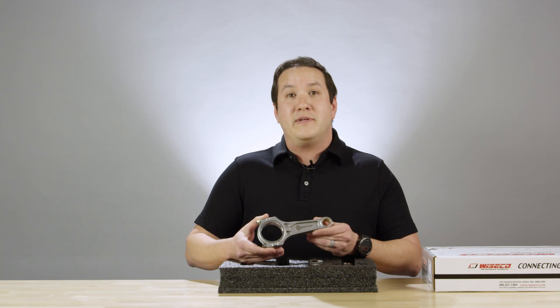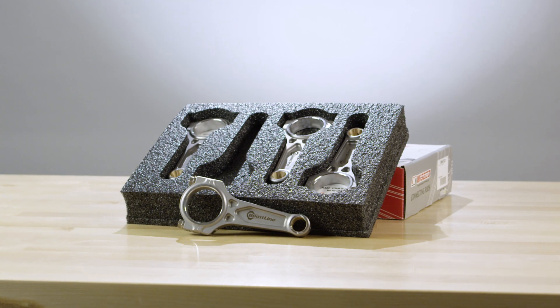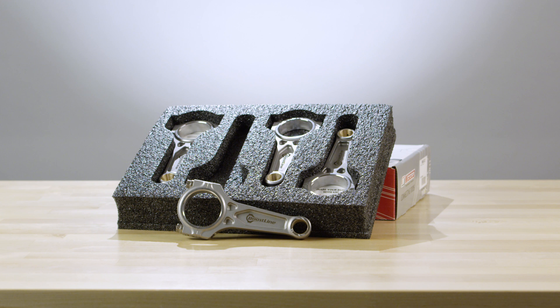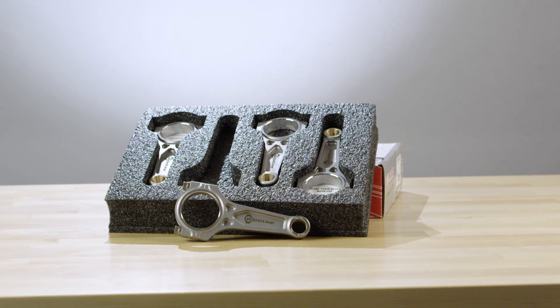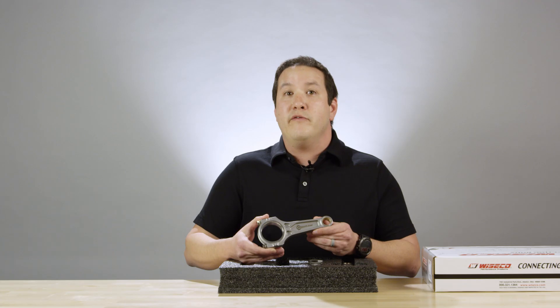If you want to pick up a set of these boost line rods for your BMW S54 B32, reference part number BM 5472-827, or if you're looking for the upgraded bolt version, add a plus to the end. For more information visit blog.boostlineproducts.com.